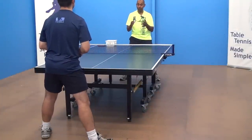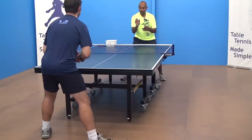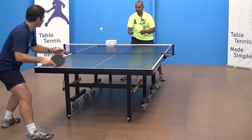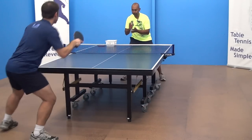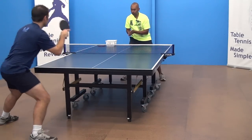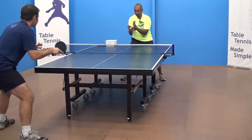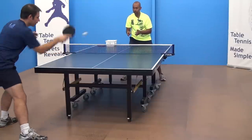To start off with, it's important to keep the strokes as simple as possible. So I'm going to bounce the ball to Jeff — one to the forehand corner, the next one to the middle — giving him plenty of time to get into position. I'm going to get him to really focus on making sure the legs move first, he's balanced, and then he's ready to play the shot.